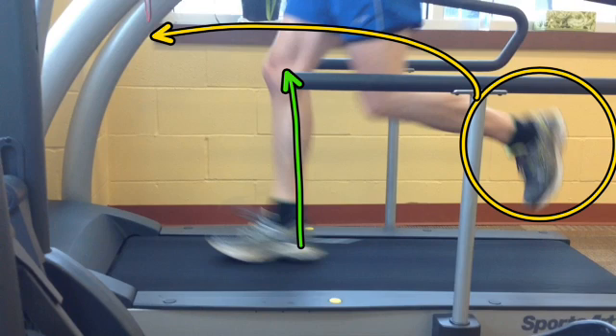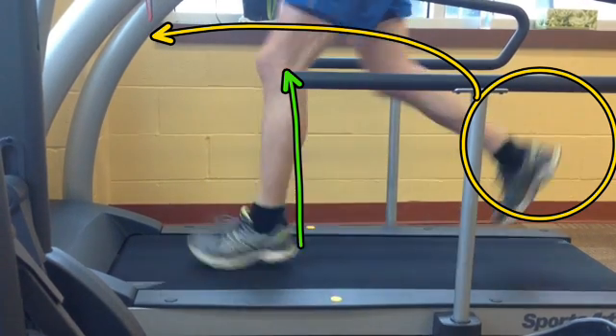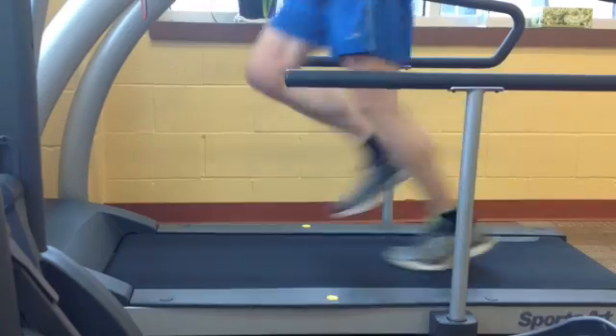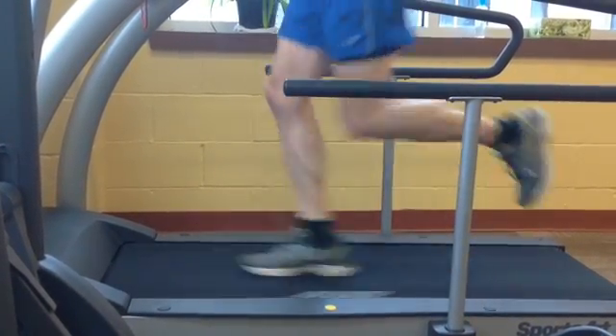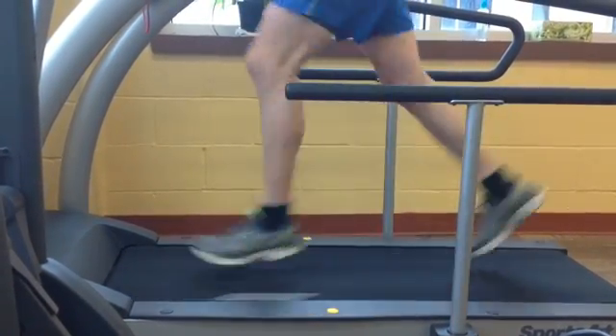It's like tapping the brakes less when we run — we're decreasing the forces acting against us. This is just an example of why midfoot striking is so important: it allows us to engage our natural shock absorption properties and decreases the braking forces when we're running.